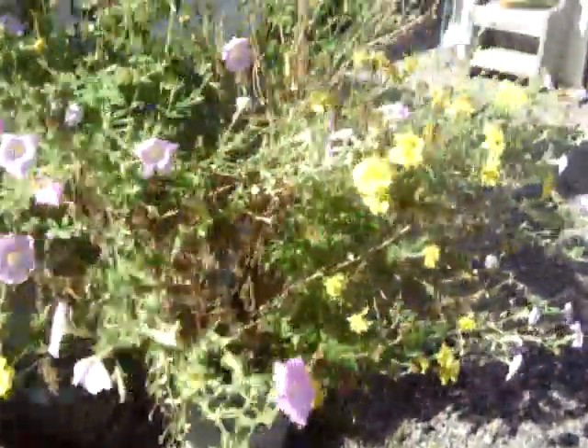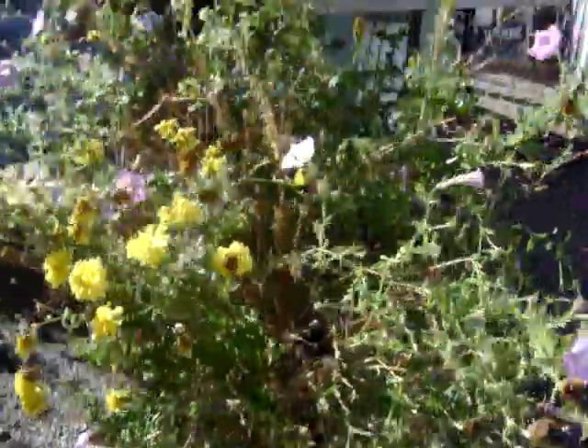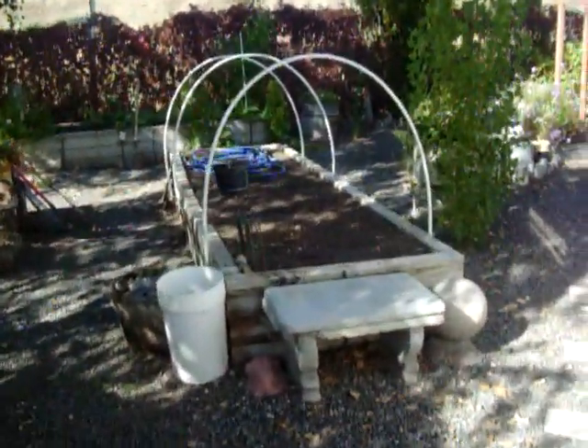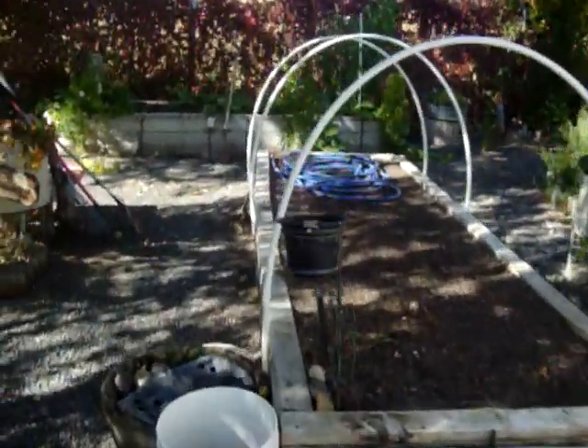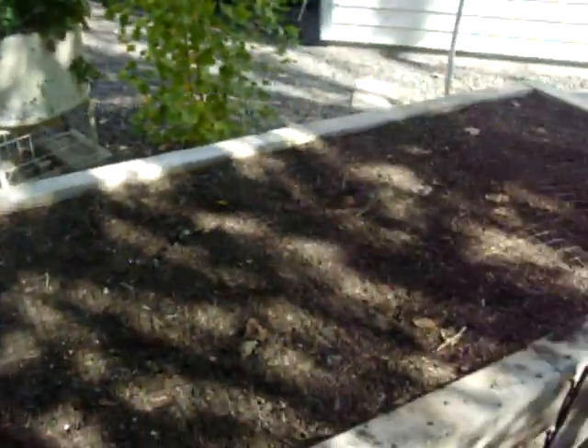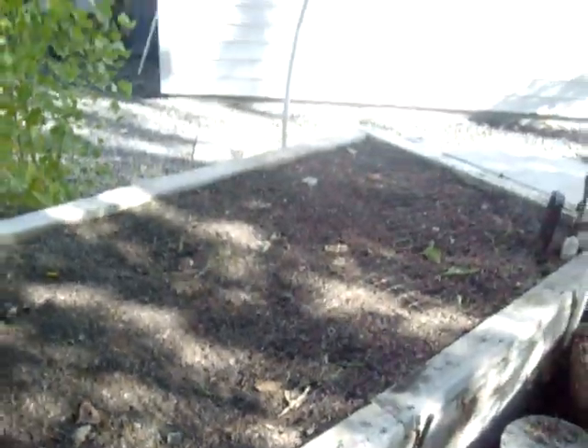I think they're looking pretty sad — get everything chopped down. Got this bed all cleaned out a couple days ago. Had peppers and cherry tomatoes in it. I cover it with plastic fencing to try to keep the cats out of it.